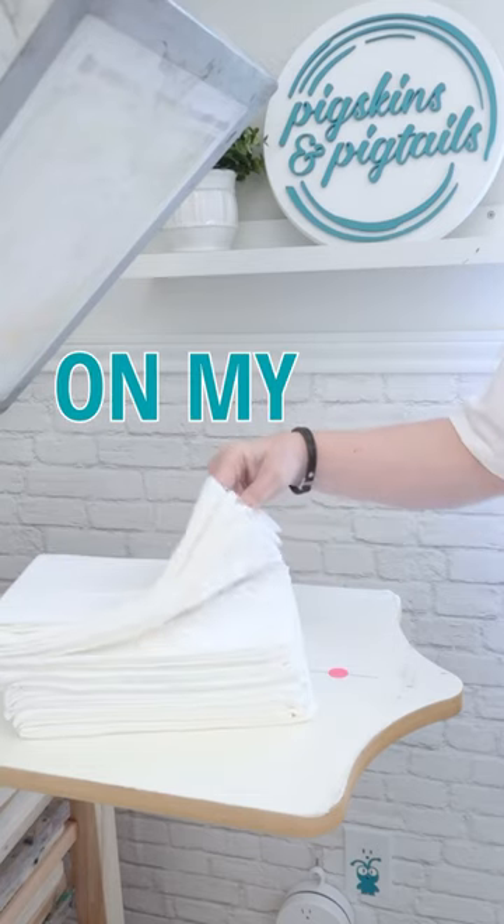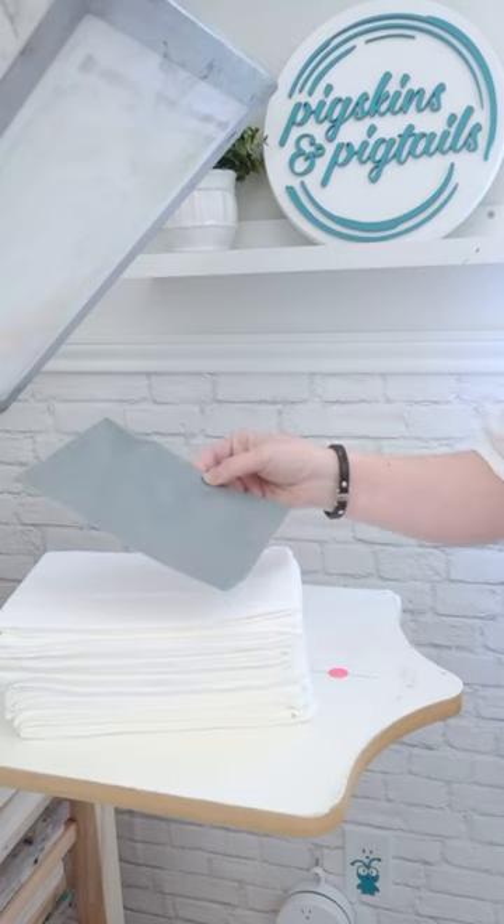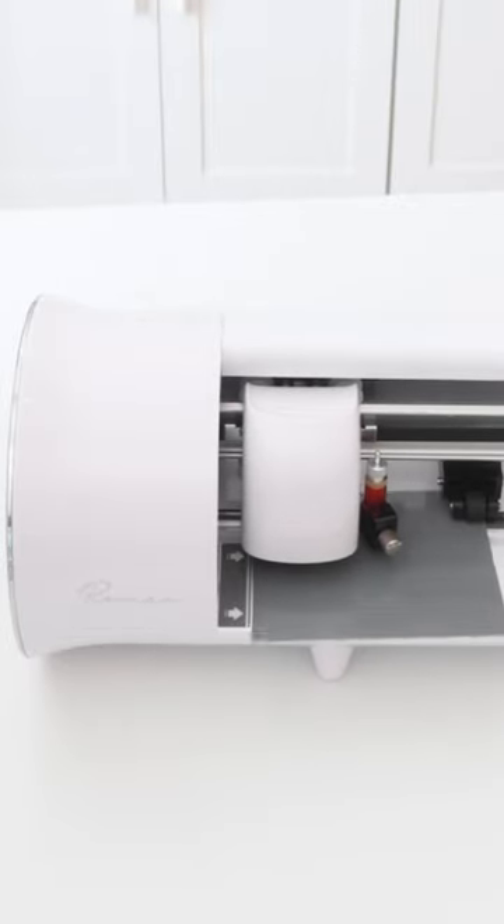Print 40 towels using one piece of vinyl on my screen printing frame — let's see if it's possible. Cut the vinyl on your Cricut, or I'm using my new scissor machine.